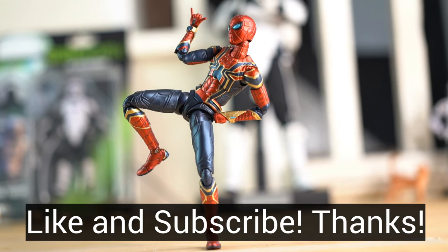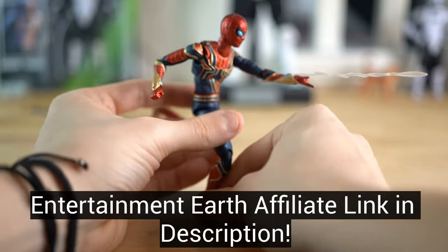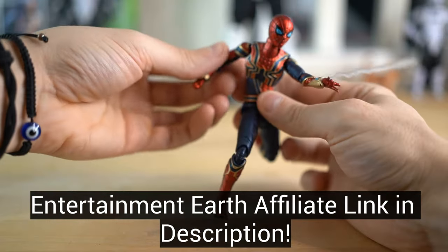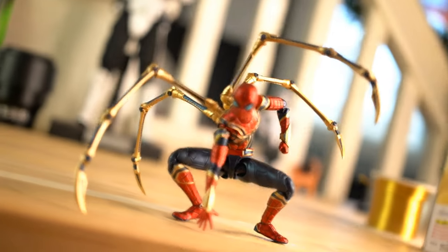If you did like the video, please make sure to drop a quick like or subscribe. If you want this fantastic figure, just head over to the affiliate link for Entertainment Earth down in the description below. Thank you so much for watching, and I will see you in the next one.